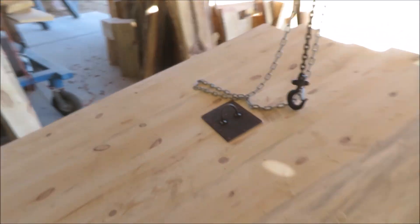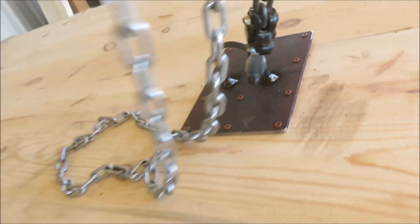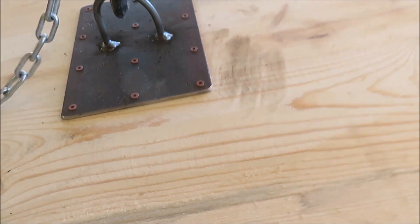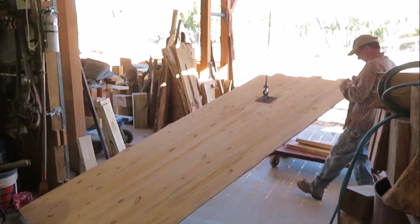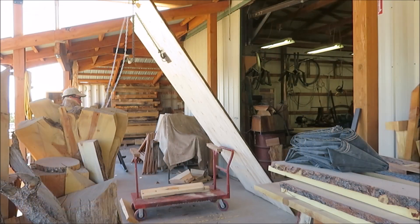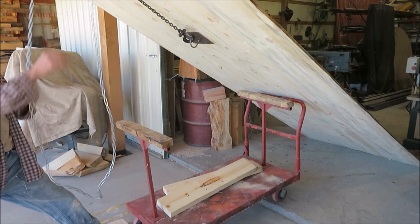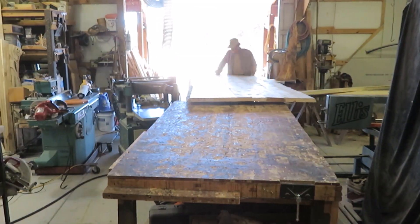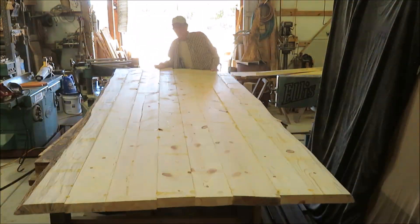Okay, now we got to turn it over. I just made this plate. All right, like it or not, we got it in here. Thanks for watching, come back next time guys, and we'll get this thing finished up.